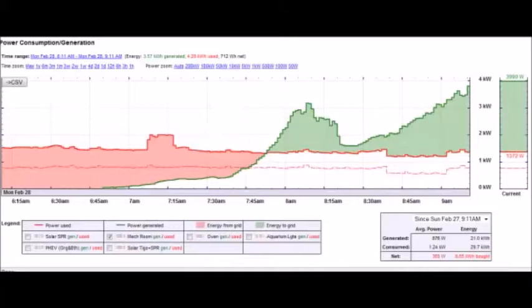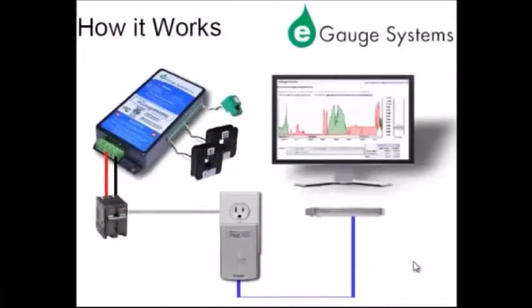Use e-gauge to measure and record whole house energy consumption, renewable energy generation, and consumption of individual circuits and appliances such as air conditioners, heat pump, pool pump compressor, home office, or kitchen space. The data can be viewed on any web-enabled device through the built-in web server.